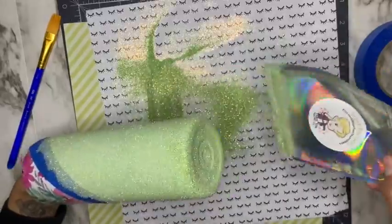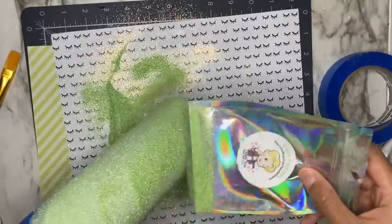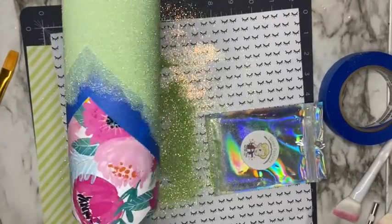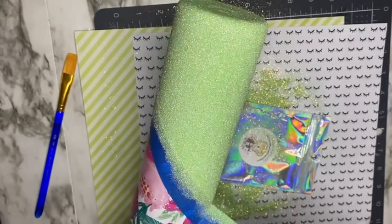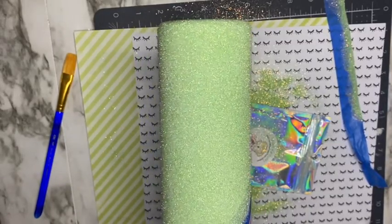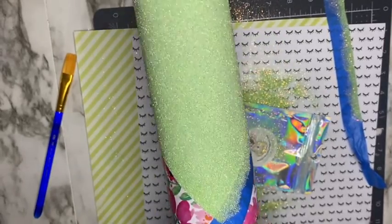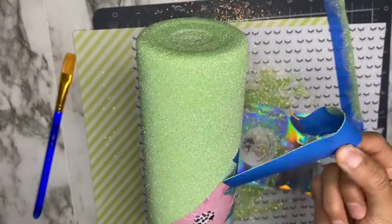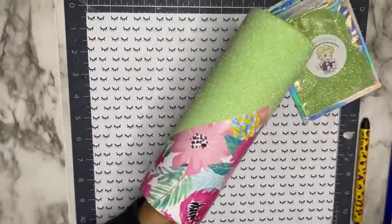Glitter glue requires two hours of dry time between each coat, so be sure to allow it to dry completely. Now that I've added my two coats of glitter, I'm going to remove the painters tape carefully so I don't remove any of my scrapbook paper. I now have that perfect V-shape cut out, and I'm going to allow this to dry for two hours.